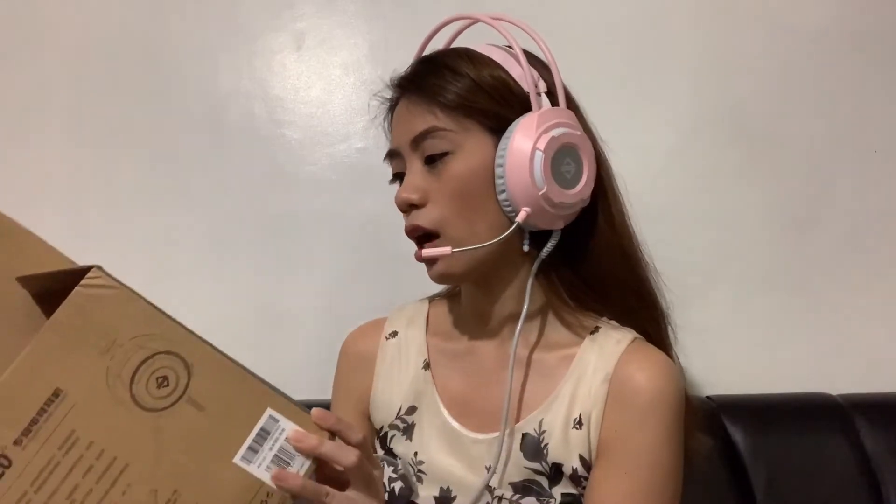But it's USB. Yun lang yung problem sa kanya — USB siya, it's not 3.5mm. I already saw in reviews na hindi siya 3.5mm yung dumadating sa kanila — USB talaga. Pero ang nakalagay dun sa listing is 3.5mm jack. So dun hoax siya.